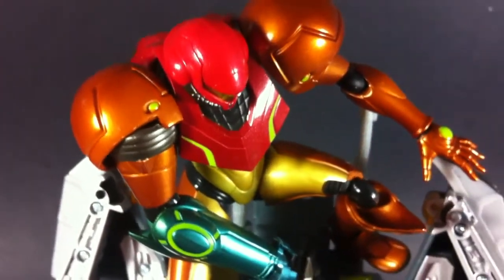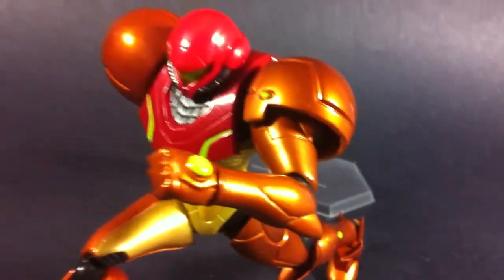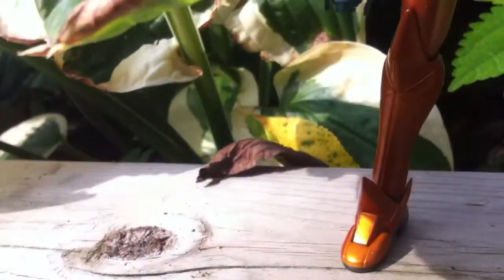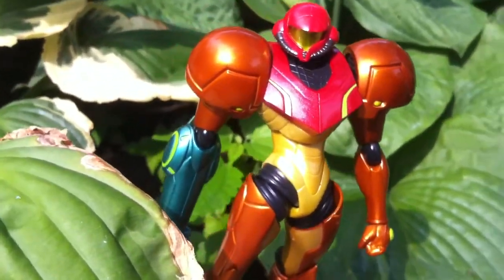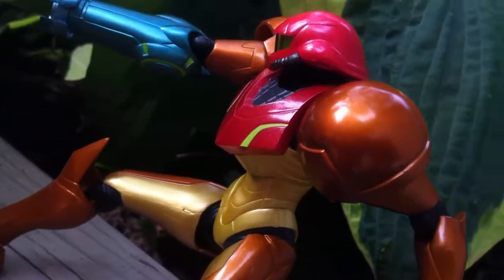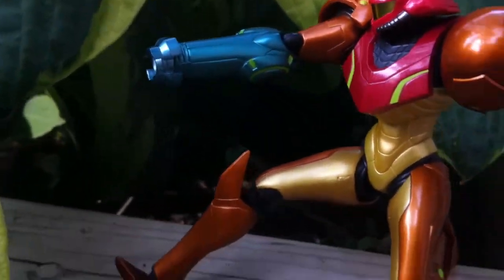Now I'll be honest — as a huge Metroid fan, the choice of suit design that figma decided to tackle isn't my favorite. Like many others, I would have preferred to see the power suit from Super Metroid, or my personal favorite, the fusion suit from Metroid Fusion. Seeing as how these could be derived from the current figure with some minor tweaks, hopefully they're just future releases just beyond the horizon and not some fantasy pipe dream. Then again, as long as I'm casting meaningless wishes, the fanboy in me would love to see figma's take on Zero Suit Samus.